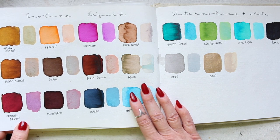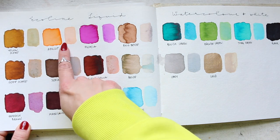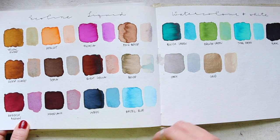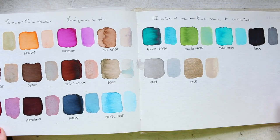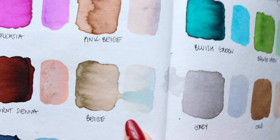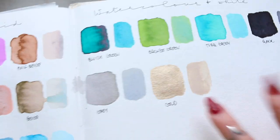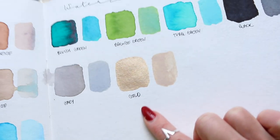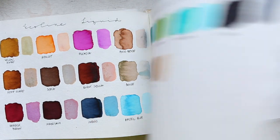Ecoline liquid watercolor and white — every single color I have, I mixed with white to see what sorts of colors and tones we could get. There's also an interesting chemical reaction that happens. For instance, here — beige — that's quite interesting. And that's their gold, like a light champagne gold. And here is a flat gold because I added white into that.